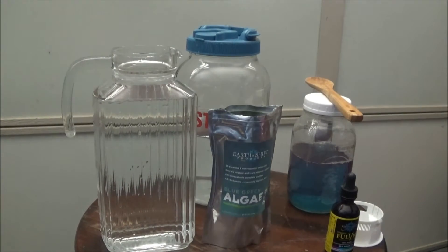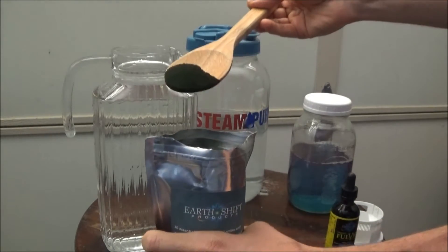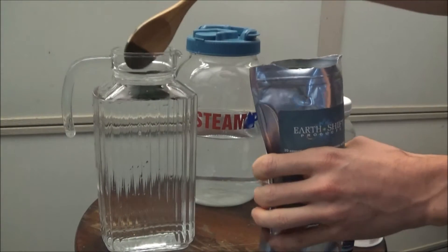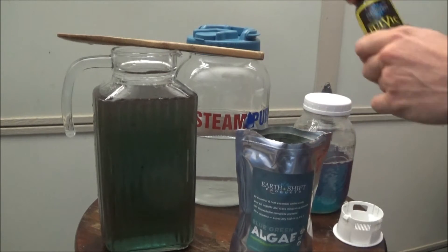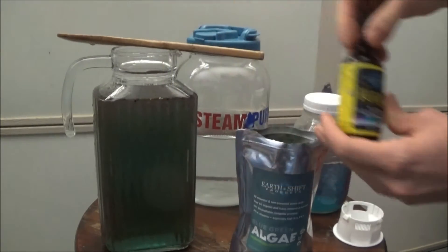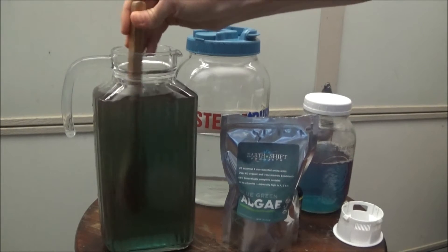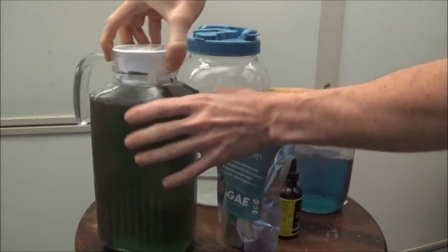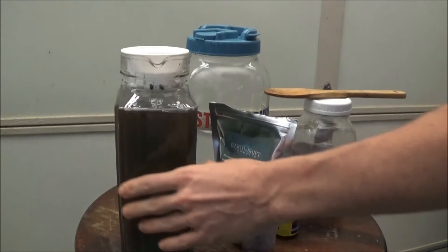Now on how to make it: all you do is take about a teaspoon — it doesn't take much. Stir it around in about a half gallon of water. It's really good if you can add a couple drops of fulvic acid, which will help leach the Phycocyanin out of the algae — that pigment we're looking for. Just stir it, then put a lid on so it needs to breathe. This lid is perfect because it lets air in. Set it in the fridge and you're done.